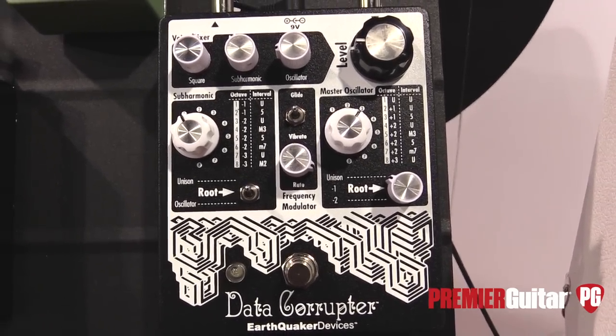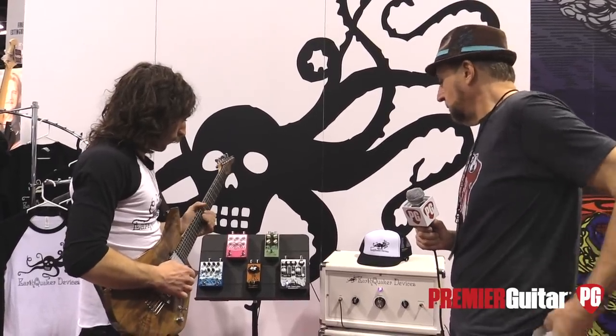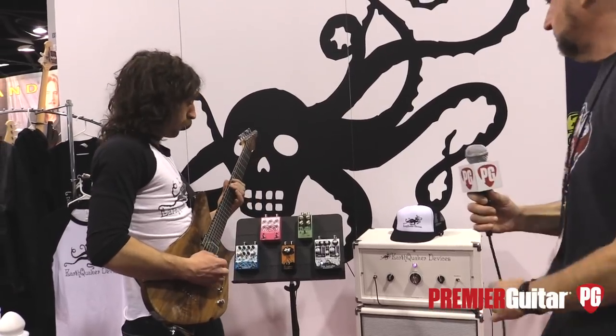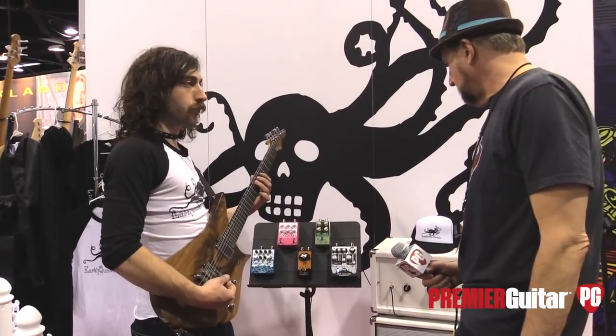Why don't you give us a couple of your favorite sounds on the Data Corrupter and just tell us what the setting is and let it rip a little bit. Right now I have it set up with a mix of all the voices — an octave down on the bass and an octave and a fifth on the master oscillator, and the glide slightly backed off from all the way to the right. That's going to give us some really cool phasing between the voices. That sounds pretty awesome — just the right taste of evil.